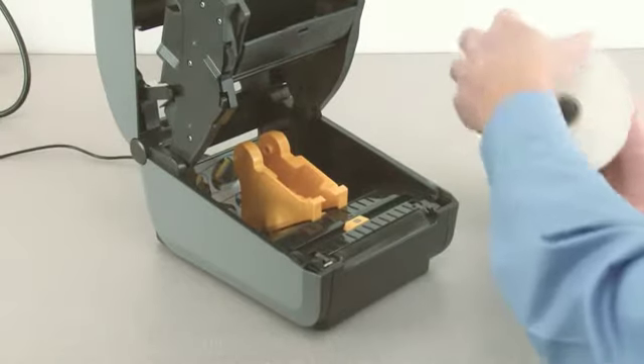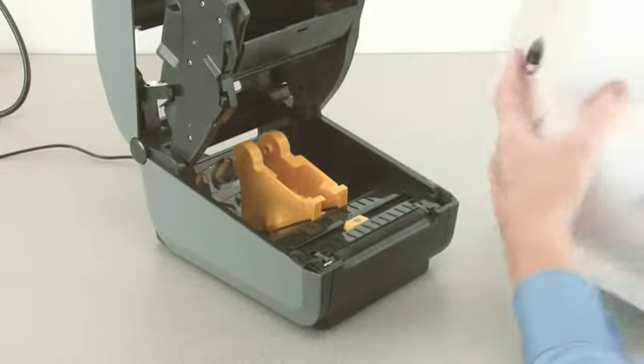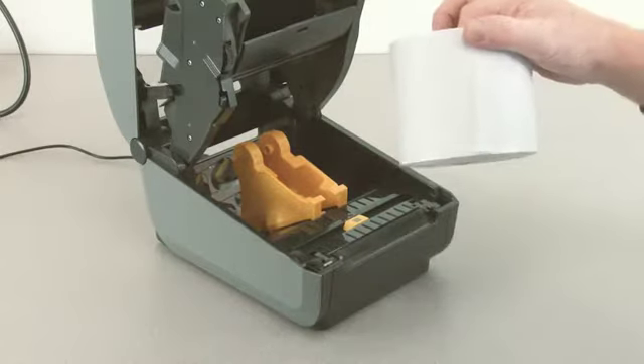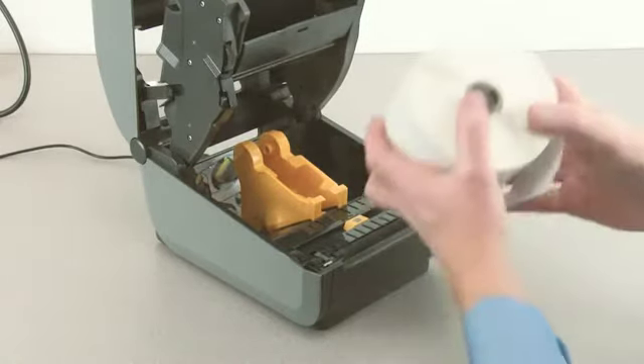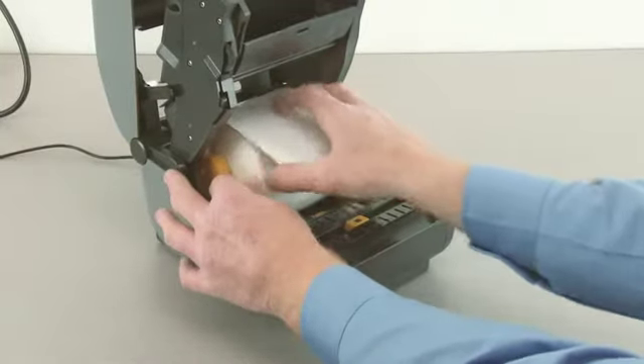Remove the outside wrap from the new media roll to prevent contamination. Place the supply media in the roll holders and pull the end of the media out the front of the printer.